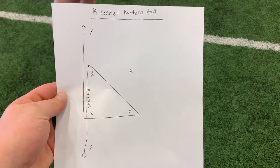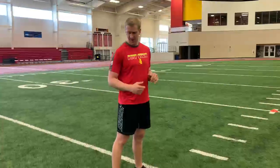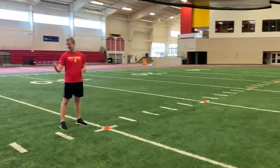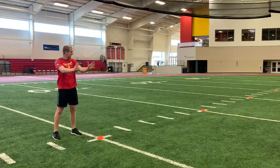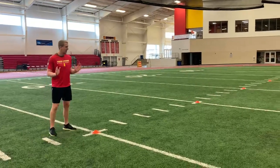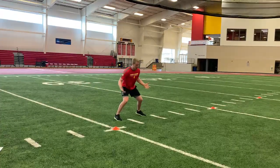Now we'll be going through ricochet pattern number four. I'll demo just as shown on the diagram. New movement in this drill — as you saw, you'll have a shuffle moving with the shuffle to begin with. We're back on the outside of the cone compared to ricochet drill number three. You're starting facing towards the two offset cones. Notice I'm not facing out here — with the shuffle step I'm facing the two where the box is pointing out to, right here, starting off with a shuffle.